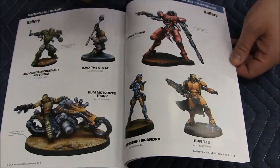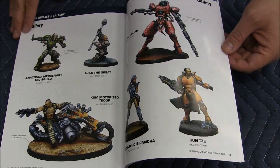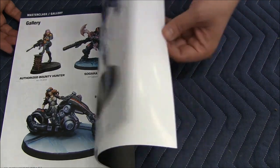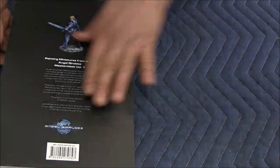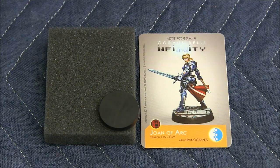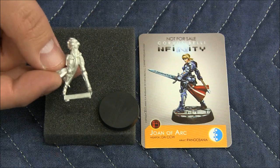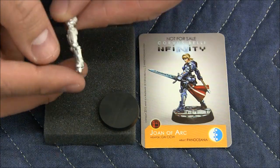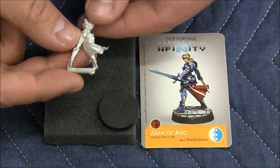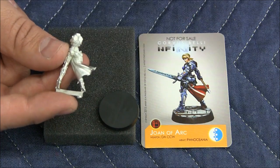It's a really good book. If you can get a copy of the second run, I would definitely suggest going out and doing that. Take a look at Jean d'Arc — it's a nice looking sculpt, very well detailed. If you get the book, there is a step-by-step in the book that shows you how to paint this model.